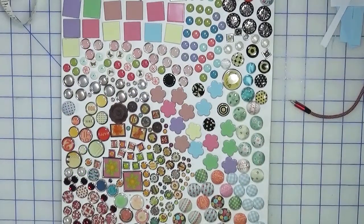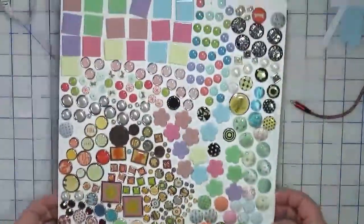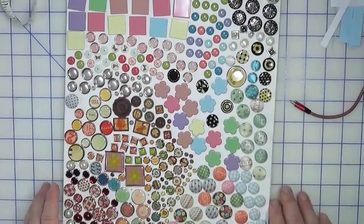Hi everyone, welcome back to Creatively Crafted Life. This is Melanie and today we are talking brads and sequins. In front of me I have one of my foam core or foam board trays of brads. I'm going to talk a little bit more about this in a minute, but first I want to take you over to the drawer where I store my brads and sequins.